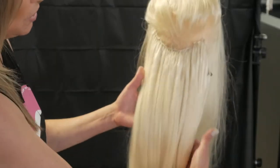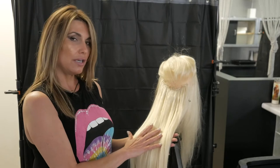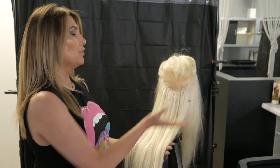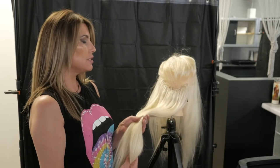If you look at this, this is what you'll get. This is just one track. Imagine putting one track in on a person, and they would have a huge head of hair. Now, if you have a really thick head of hair, you can put two of these. It's just simply amazing.